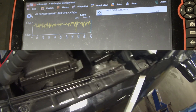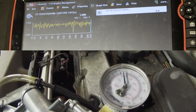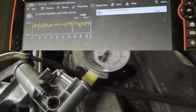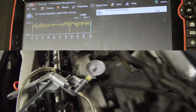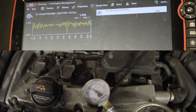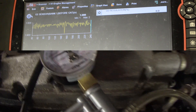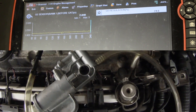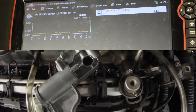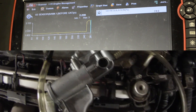I'm going to manually energize this relay with my vacuum pump holding this combination valve open. My O2 should go lean and my short term fuel trim should go very positive. I'm applying a vacuum to my combination valve — I can already hear the exhaust pulse — and right now I energize this relay. You can see my short term positive 20, my O2 super lean. That tells us our combination valve works.